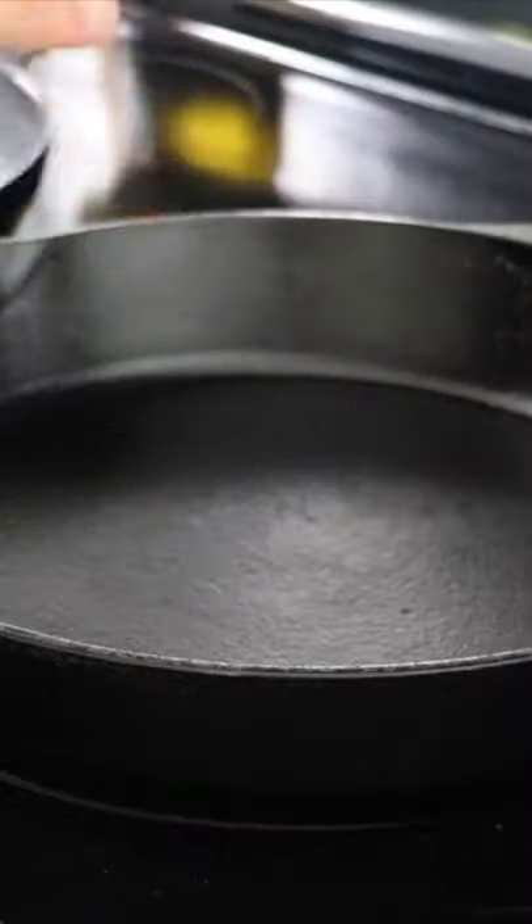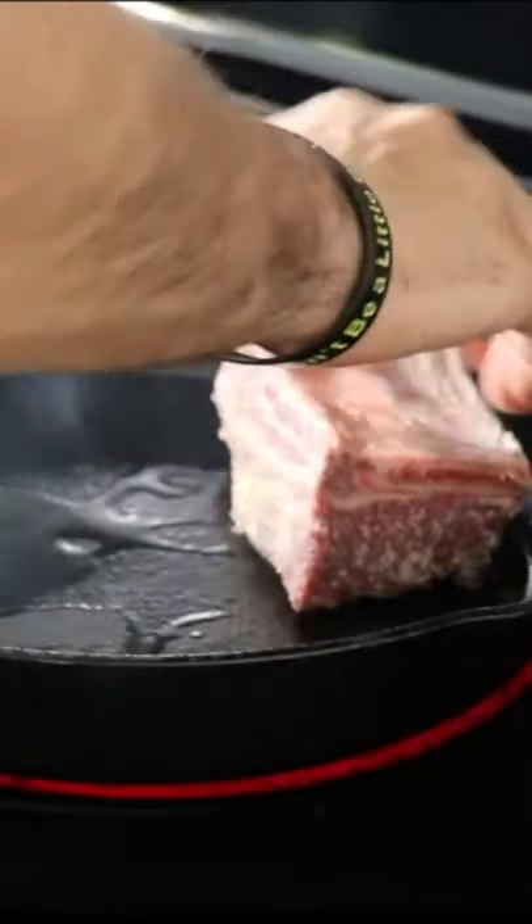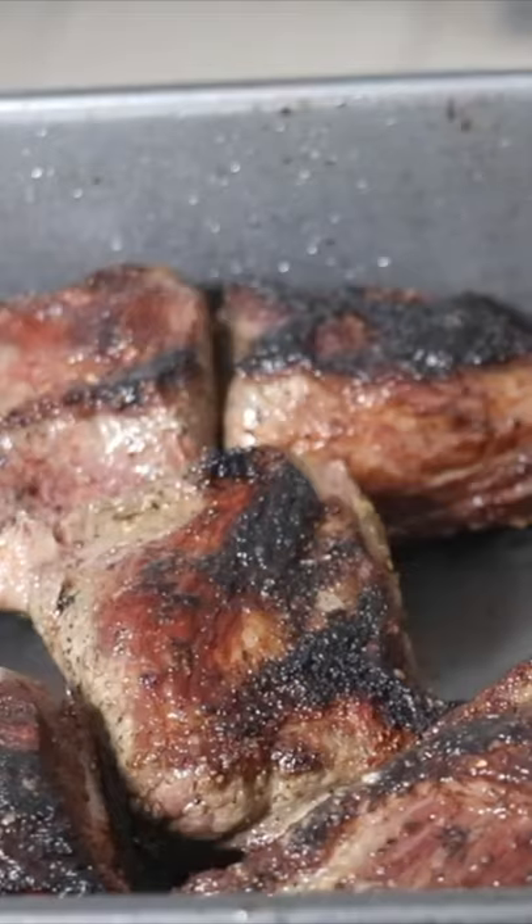Just get these pans ripping hot. A little bit of olive oil in. Take this main side and go main side down. This is exactly what we're going for — brown color.